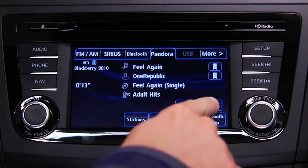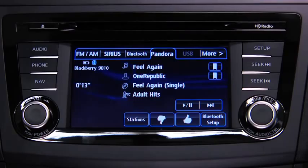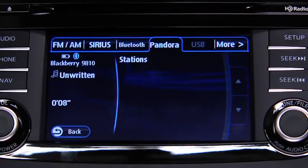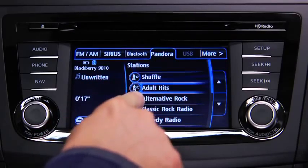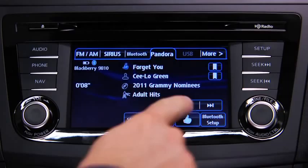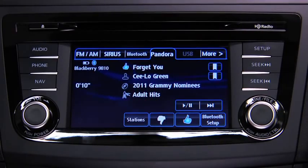To skip a song, touch the Fast Forward on-screen button. To select a station from your programmed list, touch the Stations on-screen button and then select the desired station. To like a song, touch the Thumbs Up on-screen button. To dislike a song, touch the Thumbs Down on-screen button.